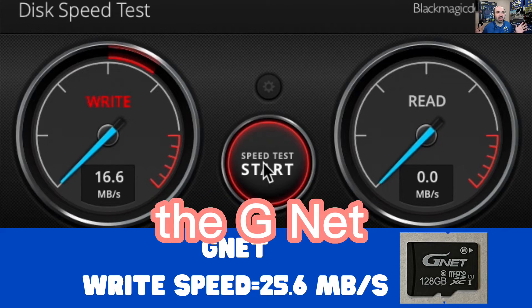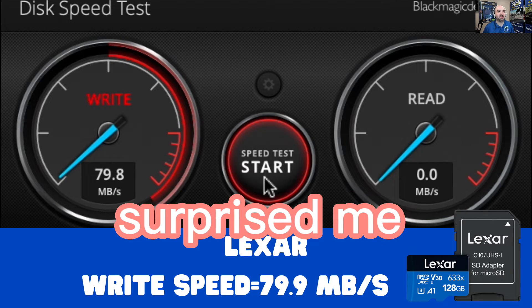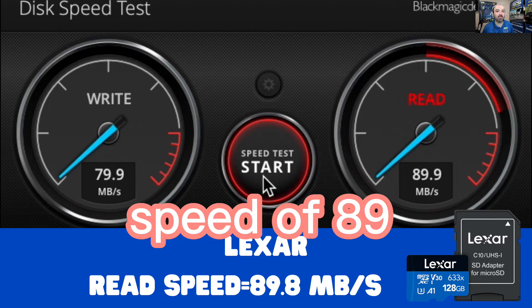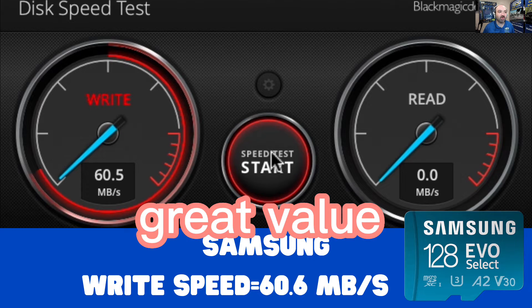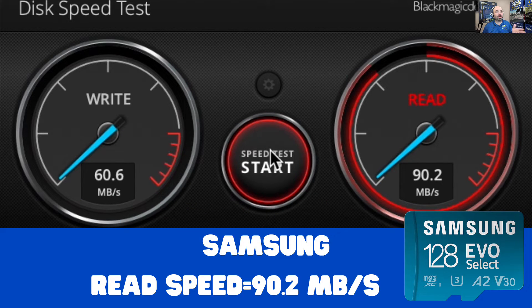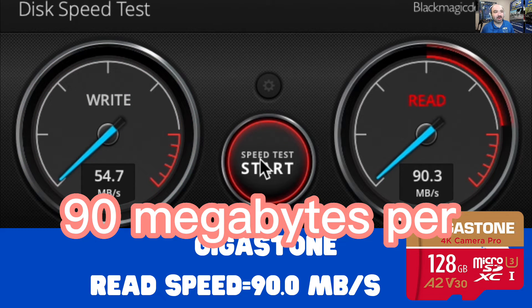First up, the G-Net SD card: write speed of 25.6 megabytes per second and a read speed of 59 megabytes per second. Then the Lexar — this one really surprised me: 79 megabytes per second write and a read speed of 89 megabytes per second. Then the Samsung, which hit 60 megabytes per second write — great value — and a read speed of 90 megabytes per second. Then the Gigastone: 54 megabytes per second write and a read speed of 90 megabytes per second.